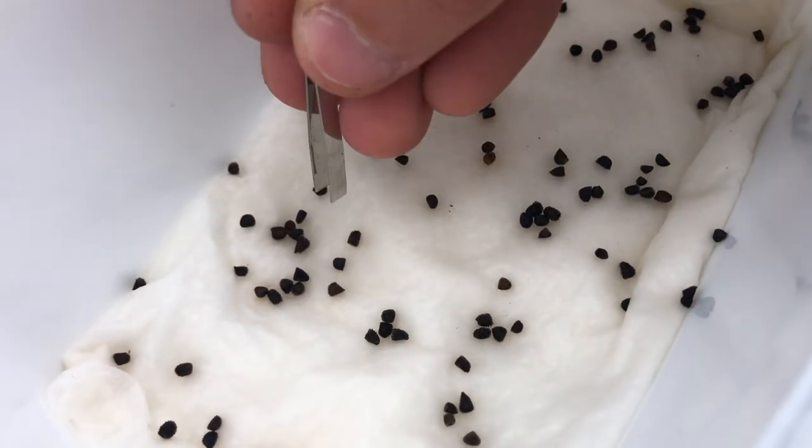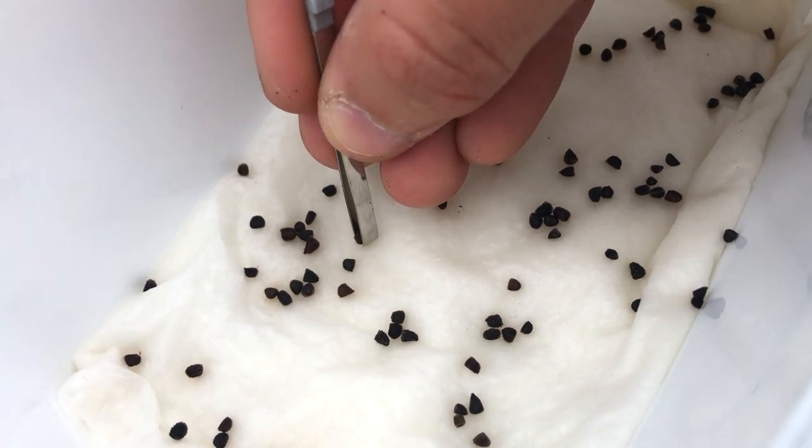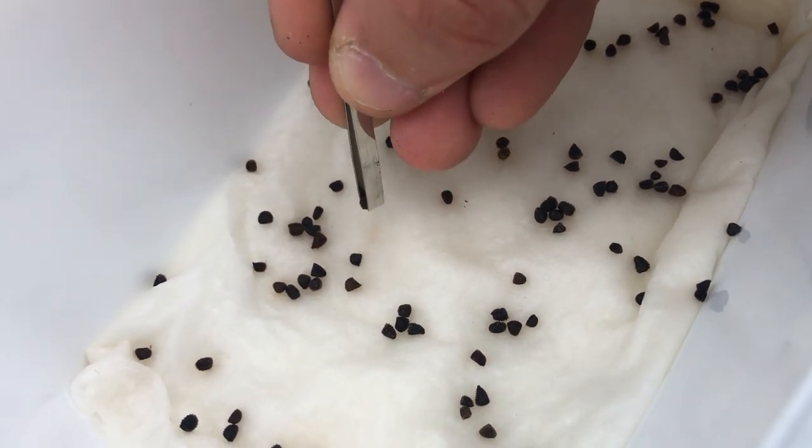They will grow steadily and will be ready to go out in early spring. They're a very hardy plant and can survive temperatures down to minus 20 degrees.